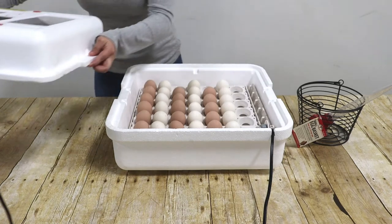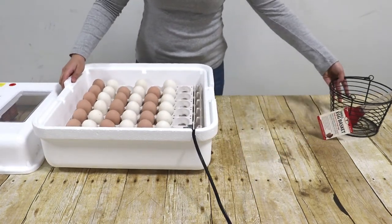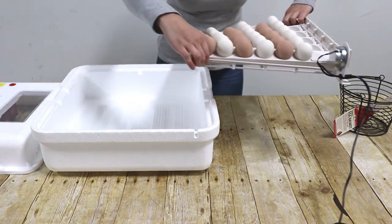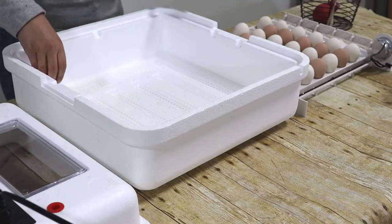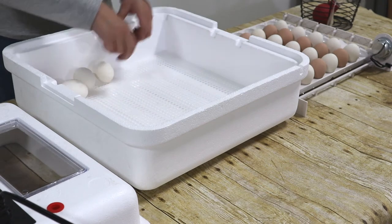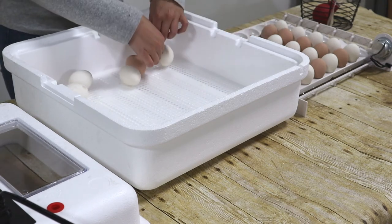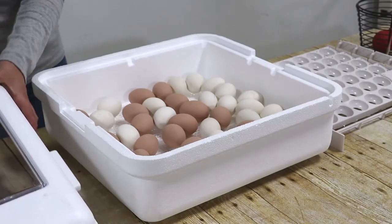First, unplug the egg turner and then remove the lid from the incubator. Then carefully lift the automatic egg turner and the eggs out of the incubator and set them gently to the side. You may then return the eggs to the incubator, placing them on the wire mesh screen. Do this gently but as quickly as possible to ensure continuous internal egg temperature. Then replace the lid.